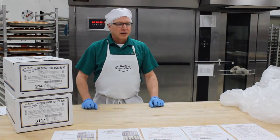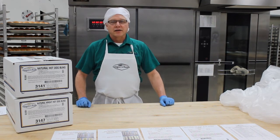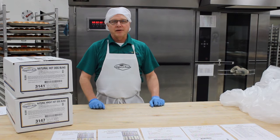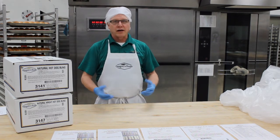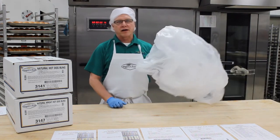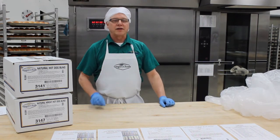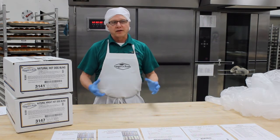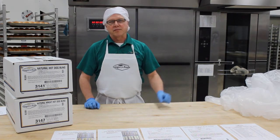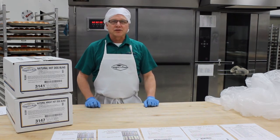Let's say you come in the next morning and you don't have enough buns pulled — there's an order that came in late and you need more product. With the all-natural buns from Gregory's Foods, you can take this bun and set it up the same day. We recommend that you thaw it at room temperature for 90 to 120 minutes, and also use a rack cover so they don't dry out if at all possible. Once the dough is thawed, then you can put it into the proof box. Typically the buns will take 45 to 60 minutes, sometimes 90 minutes, depending on the kind of proof box you have. The ones you break out the same day typically take a little longer than the ones that have sat in the cooler overnight.